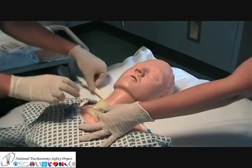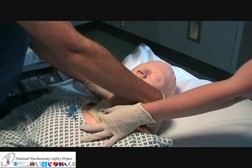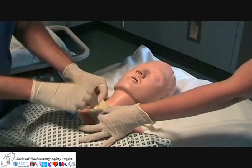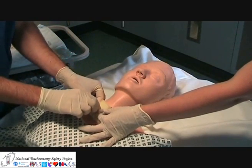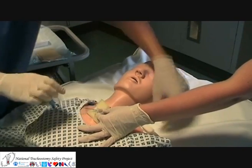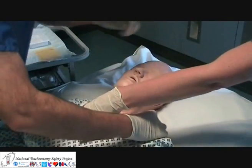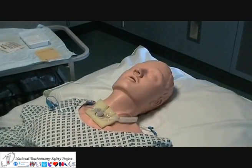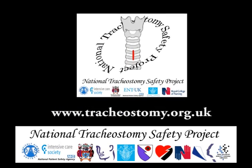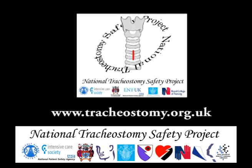The tube should be secured in place using tapes or ties. This is a good chance to change them if they have become soiled. It's also a good chance to inspect the neck — any pressure areas caused by the tube itself or by the tape should be addressed.